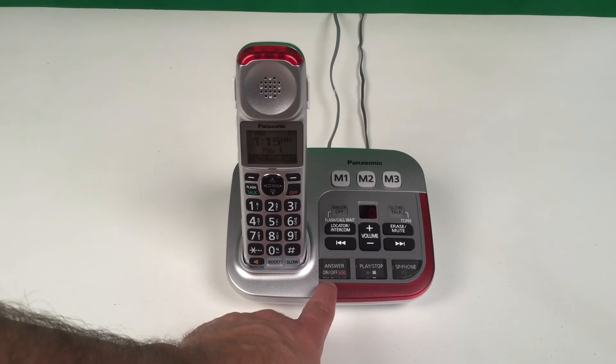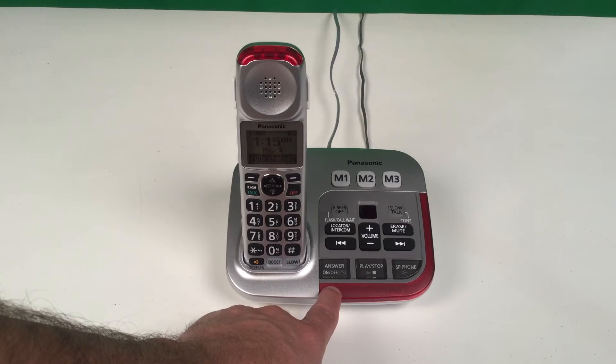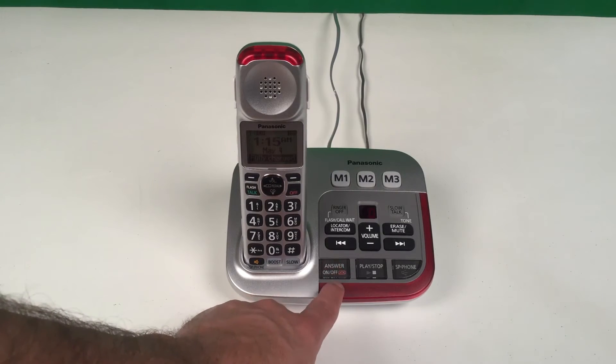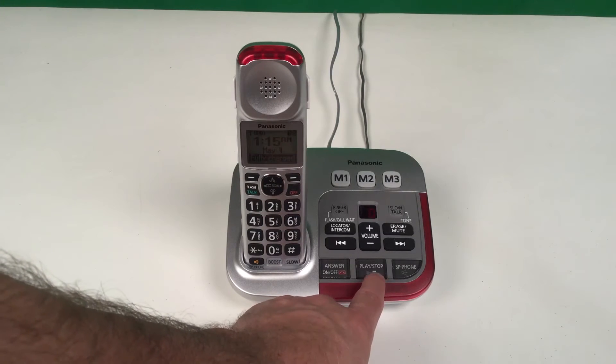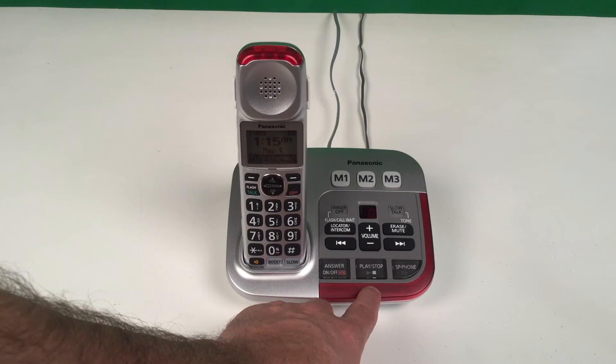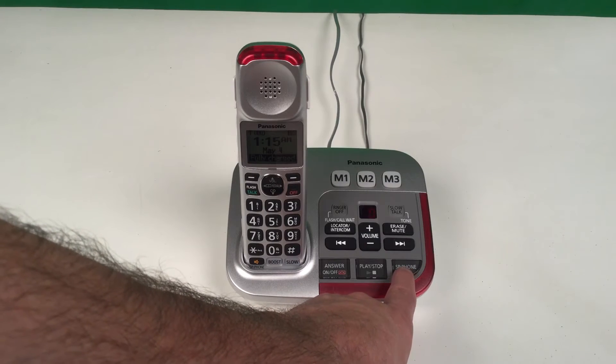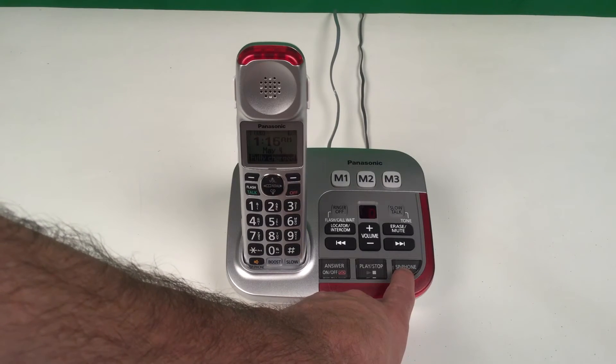To turn the answering machine on or off, press the answer on/off button. To play any messages that are on your answering machine, press the play/stop button. If you'd like to answer an incoming call on the speakerphone that's built into the base unit, you can press the speakerphone button, or SP-phone button.